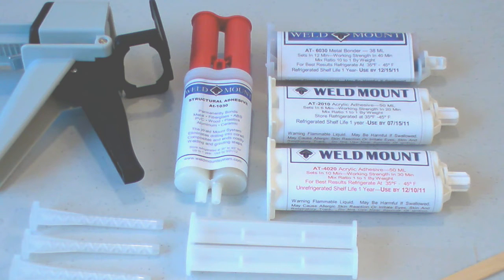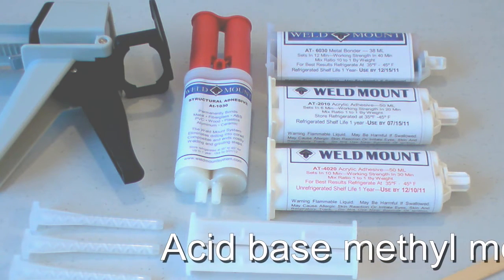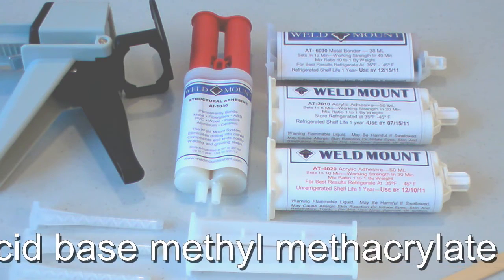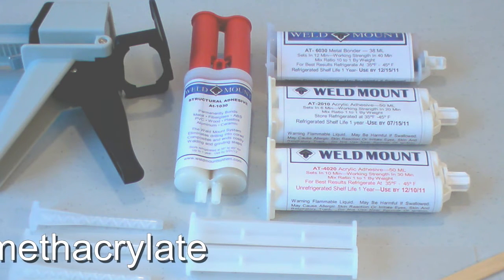Our adhesives are different from epoxies in two important ways. First, methyl methacrylates are acid-based, which means that because of the acid base they tend to etch into the substrate, much like a self-etching auto primer. This tends to make them tenacious bonders as opposed to epoxies.